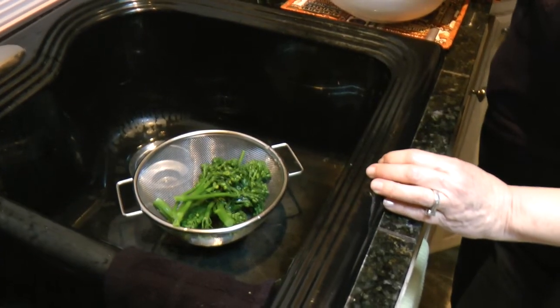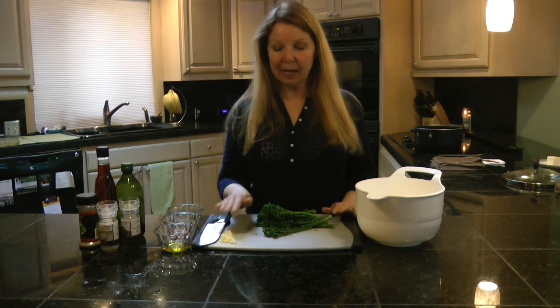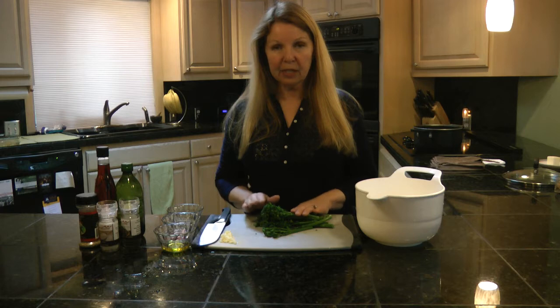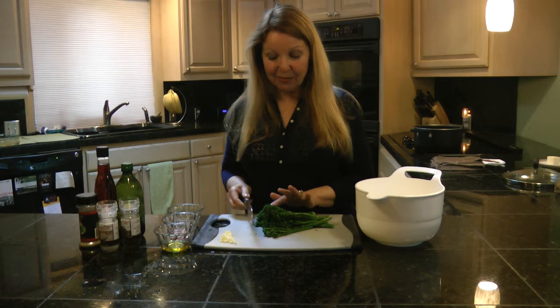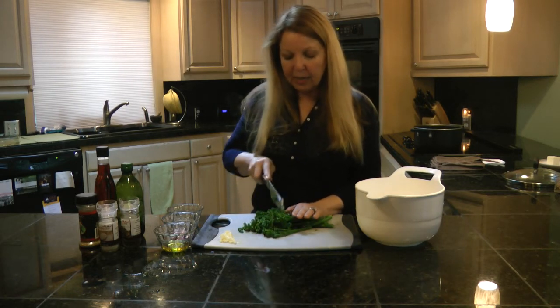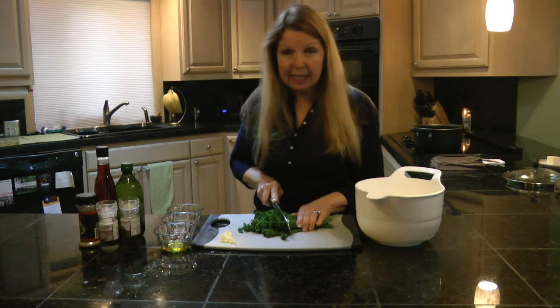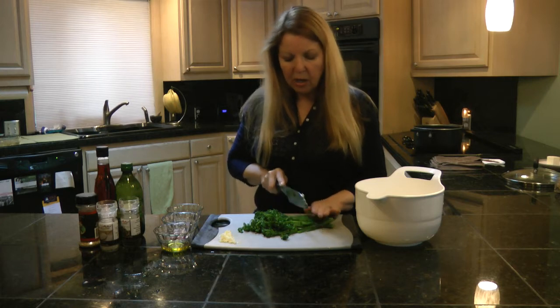Drain it well and let it cool. Once the Broccoli Rabe is cooled and drained, cut up a few cloves of garlic and chop the broccoli rabe into about half-inch pieces. The best part is the floret end, so make sure you get all of that. If any of the stalk is still hard, you can discard it.